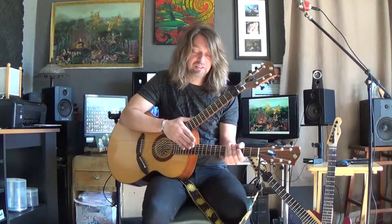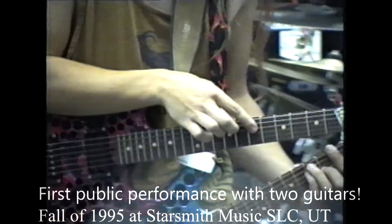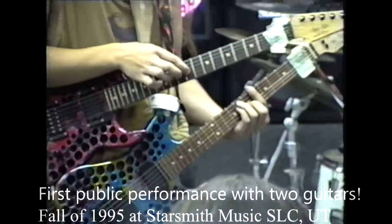The reason the necks are crossed is because of ergonomics. I started playing two guitars hanging around my neck about 20 years ago, back in 1995.